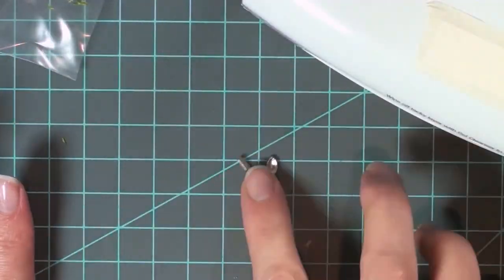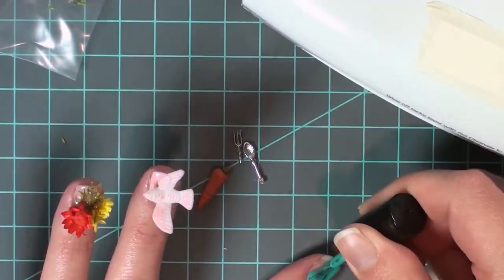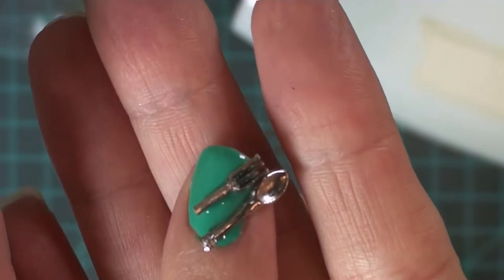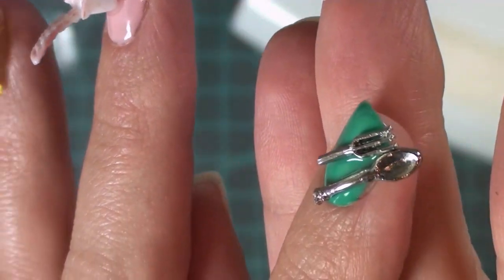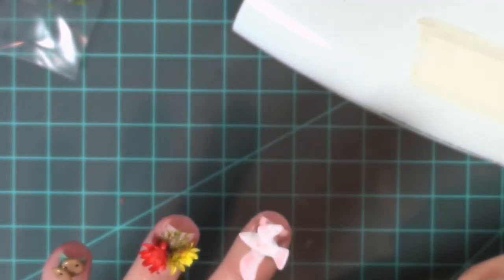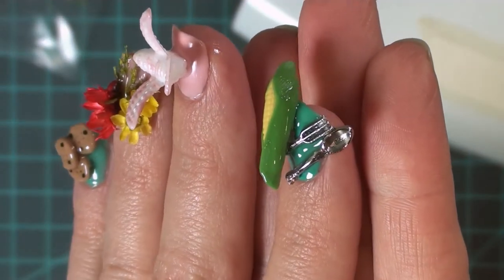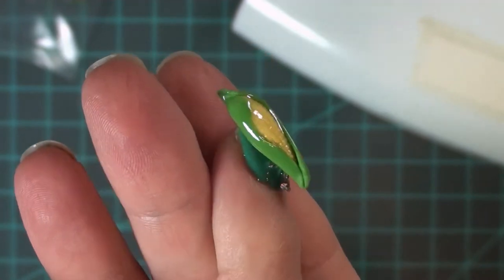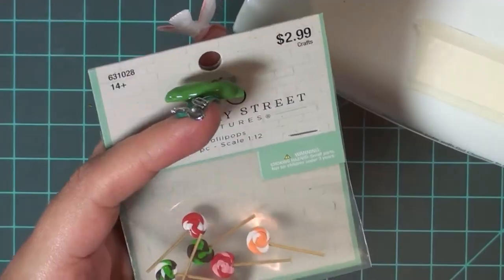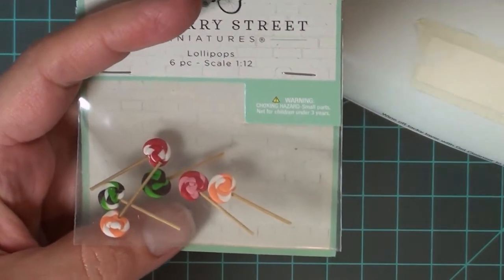It was actually really fun trying to figure out ways to get the stuff to fit on my nails, because even though miniatures are small, most of them are not smaller than my fingernails. So that was interesting. This wouldn't be a very wearable thing — it was very uncomfortable on my nails while I was trying to work on other nails.